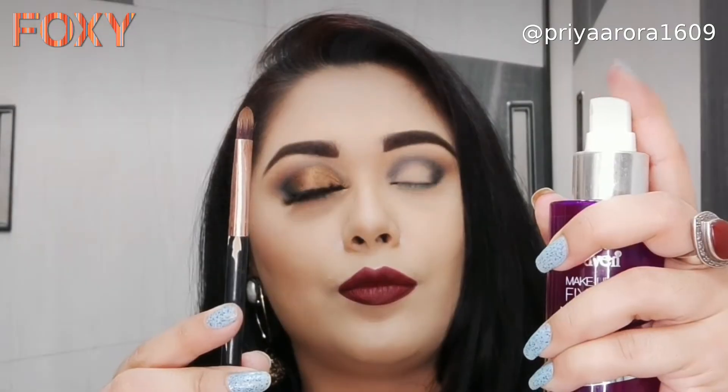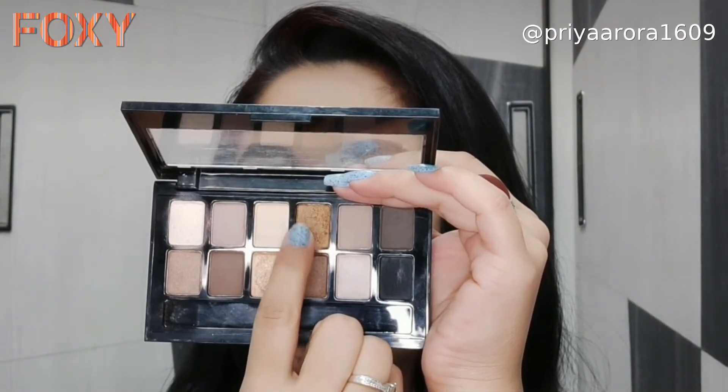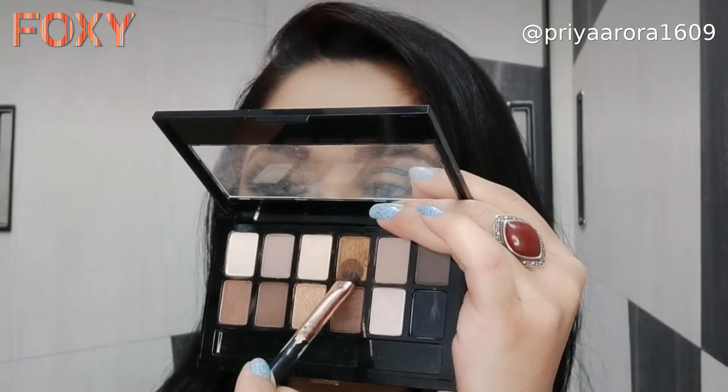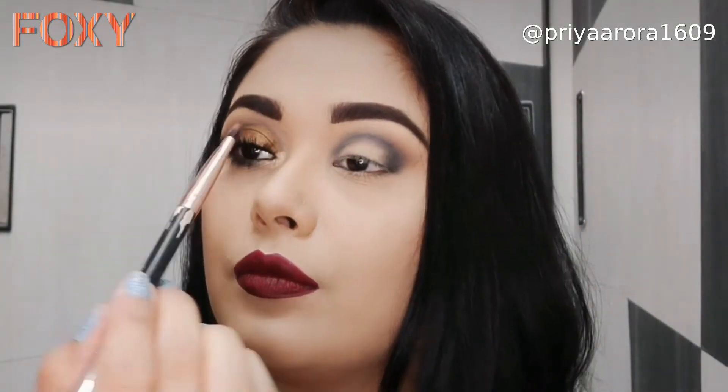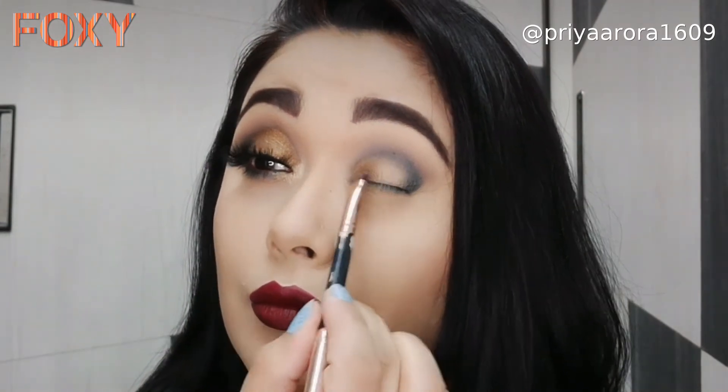I will wet a flat eyeshadow brush with any makeup fixer and apply a copper shade just like I cut my crease. This will give me a soft cut crease effect.